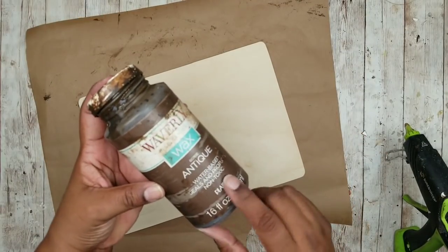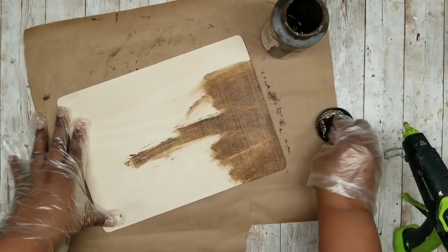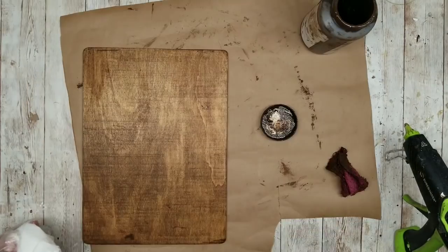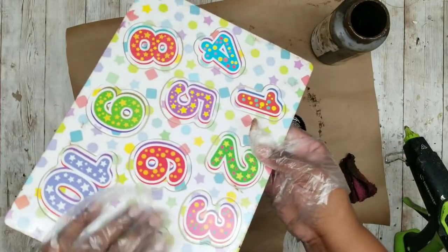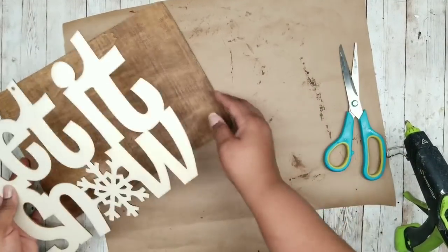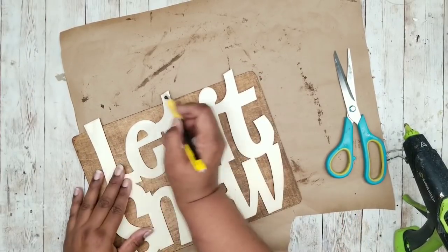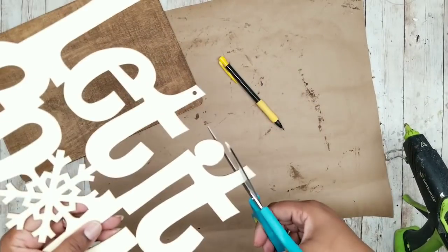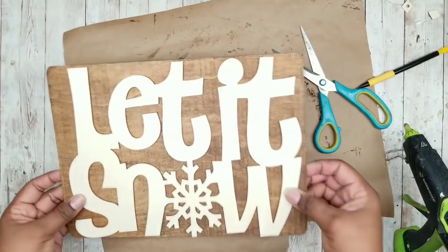Once that's sanded off we can proceed with staining — I'm going to be using my Waverly Antique Wax, though you can certainly use traditional stain. I'm going to cover the entire back of it and also don't forget to get around those edges. Once it's all covered, go over it with a paper towel to remove all of the excess wax, then sit this to the side to dry and grab our sign. Now this Let It Snow sign is a little larger than our wood puzzle, so we are going to mark off the top of the letters where we need to trim it down so it'll fit right on top of our sign. Once it's all marked, it's easy to cut it right where you marked with a pair of standard scissors. Do one last test fit and everything fits perfectly.